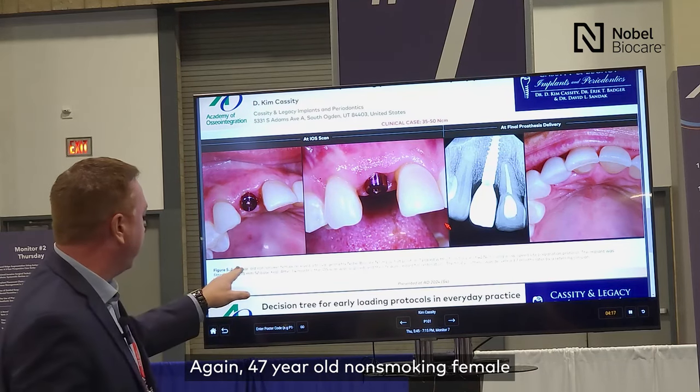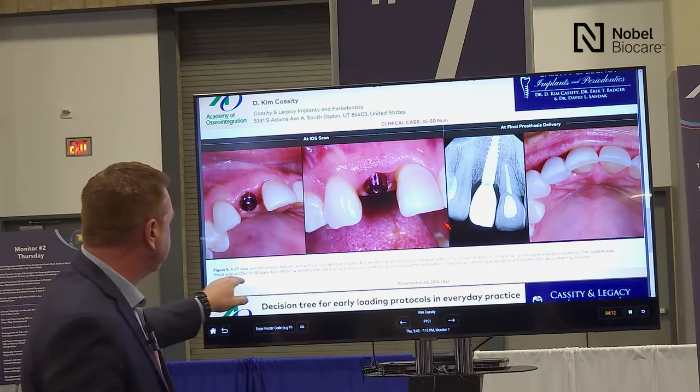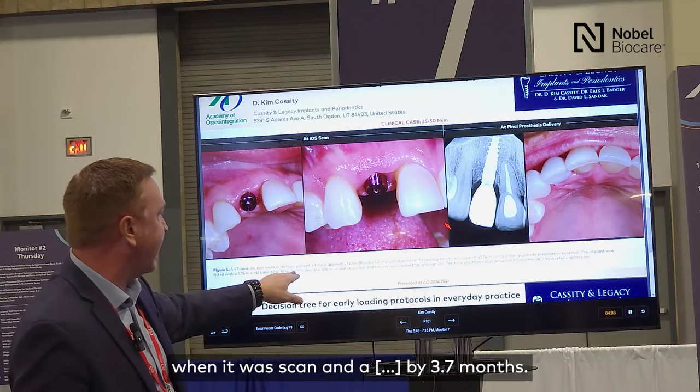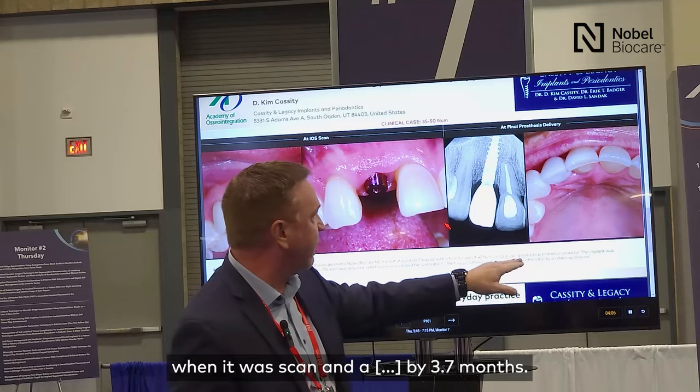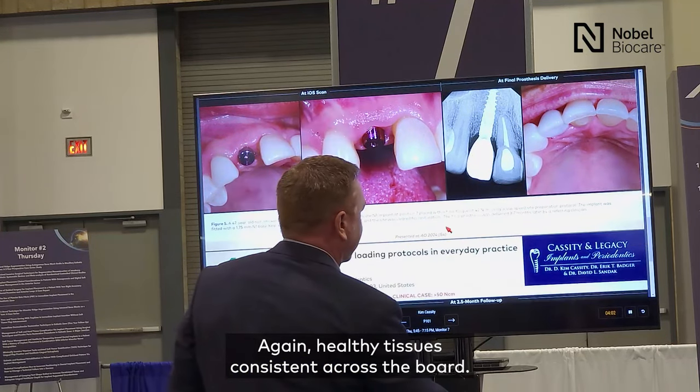A 47-year-old non-smoking female, 42 newton centimeters insertion torque, N1 base placed. Scanned at 1.4 months and restored by 3.7 months. Again, healthy tissues, consistent across the board. Great bone levels around our implants as well.